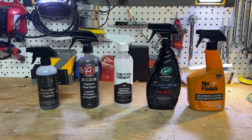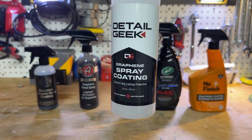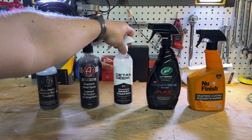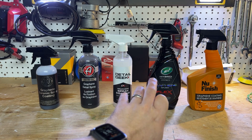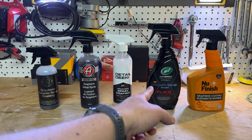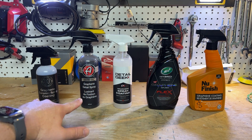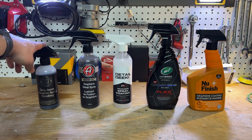Hey everybody, welcome back to the channel. Today we are looking at Detail Geeks Graphene Spray Coating and comparing it to a lot of them actually — the New Finish Graphene Coating, Turtle Wax Flex Wax, and the Adams Graphene Ceramic Spray Coating and their Detail Spray. This is not the advanced, it's just the normal.